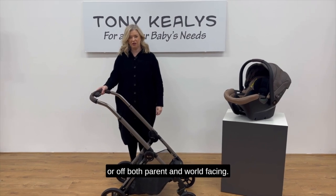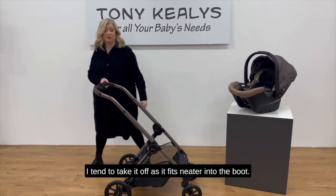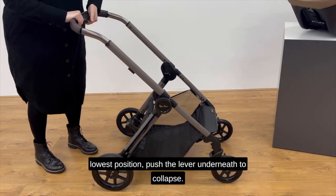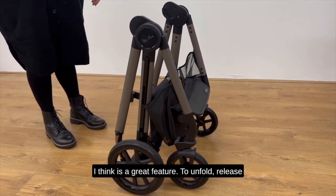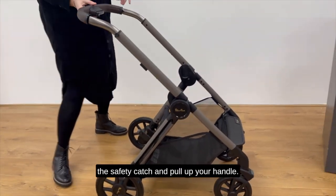You can fold the seat unit on or off, both parent and world facing. I tend to take it off to fit it into the boot. You need to have the handle at its lowest position, then push the lever underneath to collapse. It will free-stand without resting on the handle, which I think is a great feature. To unfold, release the safety catch and pull up your handle.